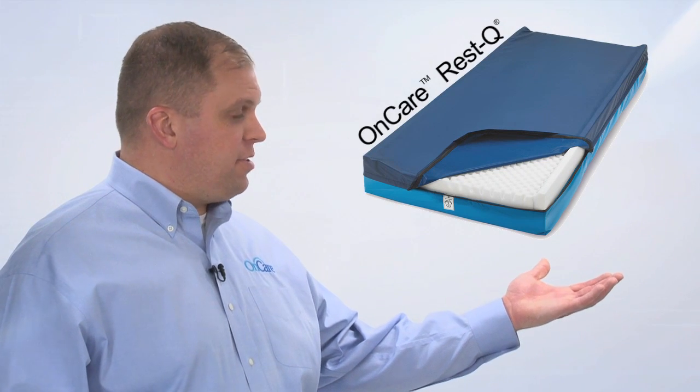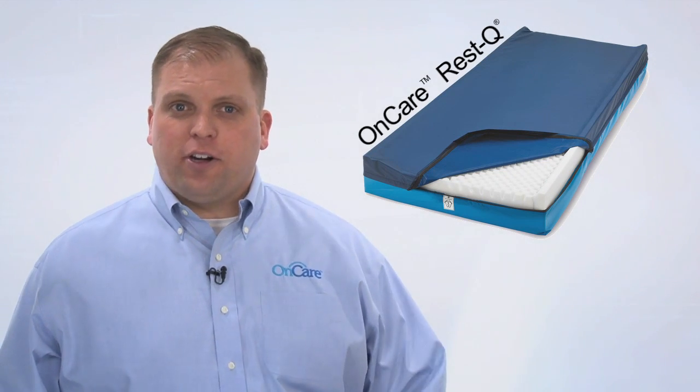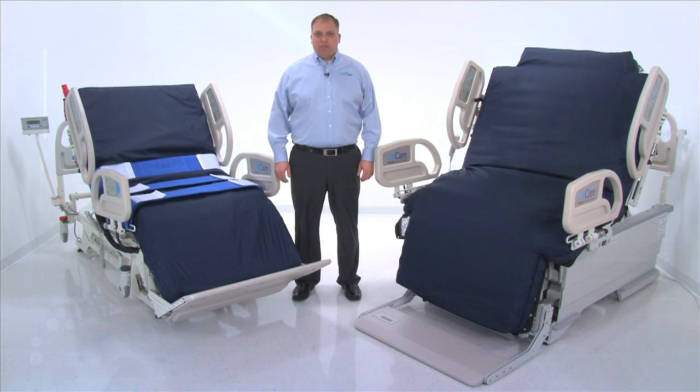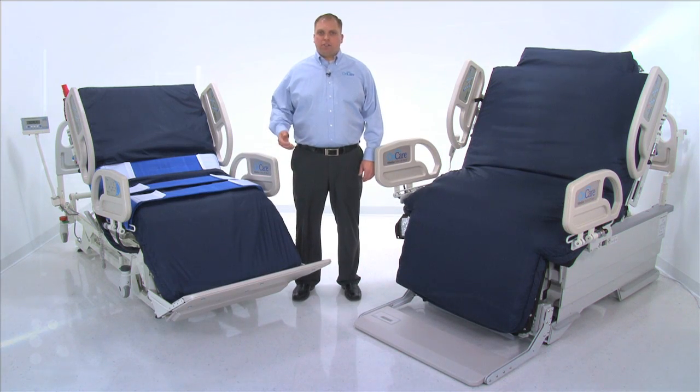The width and length of the bariatric air mattress are expandable to accommodate a variety of patients and can be collapsed to help make narrow doorways easier to navigate during transport. The clinically proven OnCare Rescue mattress is available as an alternative pressure redistribution foam surface. For the benefit of cardiac therapy, physical therapy, and patient comfort, the Total Lift Bed features a cardiac chair position that does not require footboard removal.